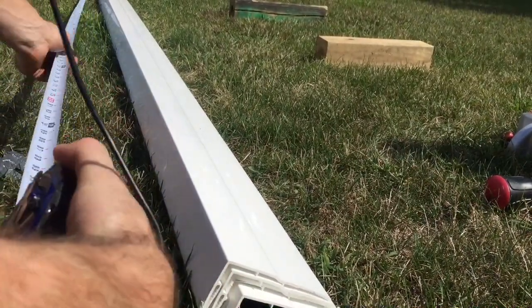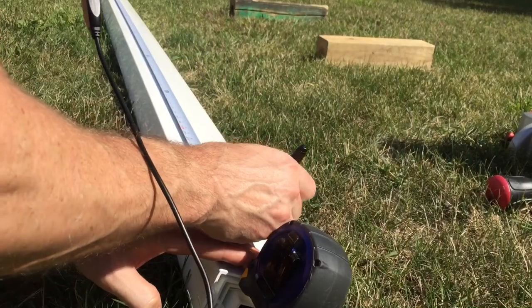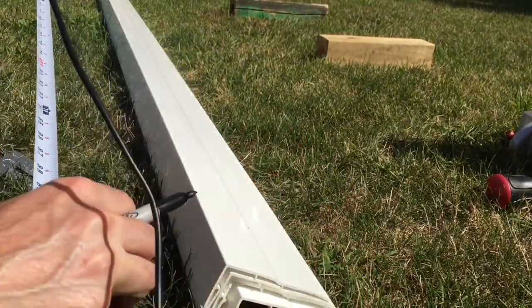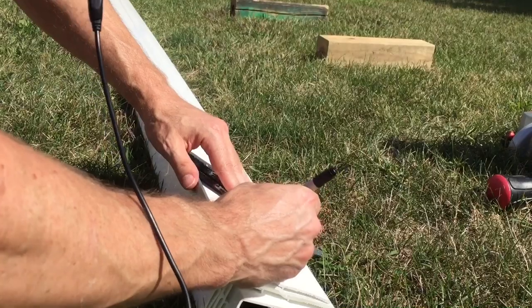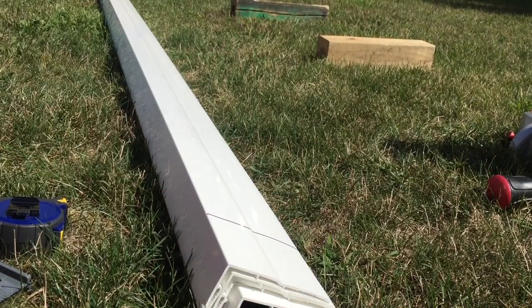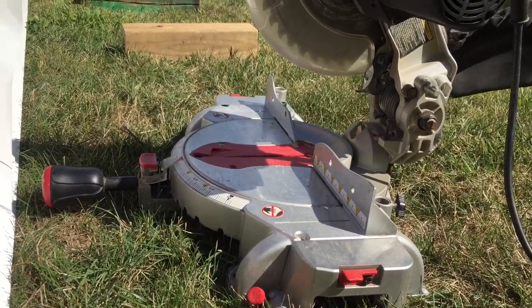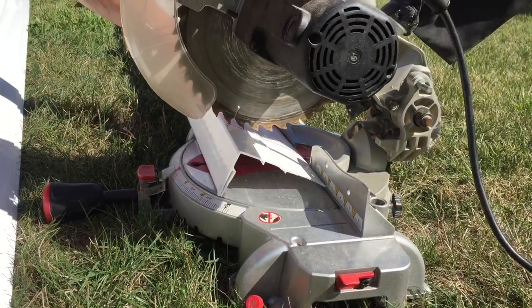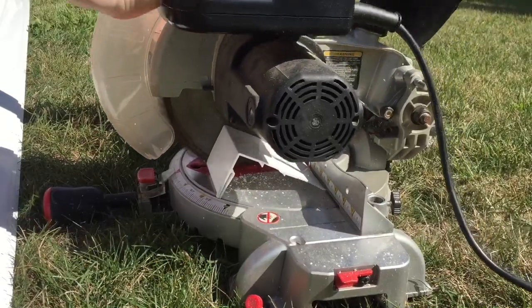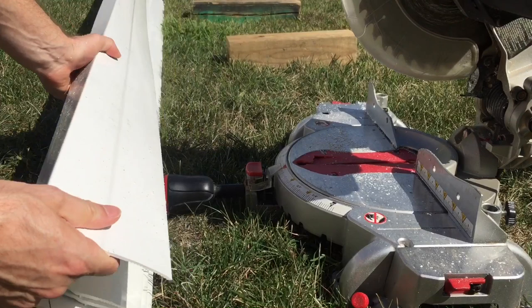Now check out this cool little guy. I'm going to mark, measure, and cut in the grass so they don't get damaged from rubbing and sitting on the concrete. I'll mark it at 92 and a quarter. I marked it so that we're going to cut off the line, then there won't be any permanent marker showing in the final product. Now let's line up and make the cut. For the remaining cuts, we'll use the first one as the master to measure the rest so they're all exactly the same.